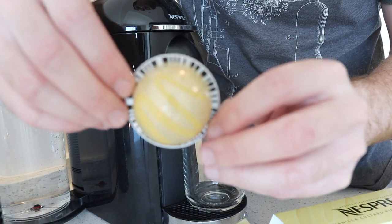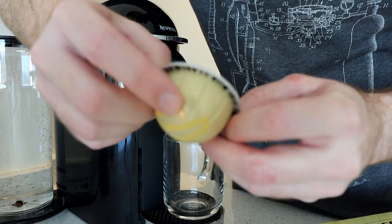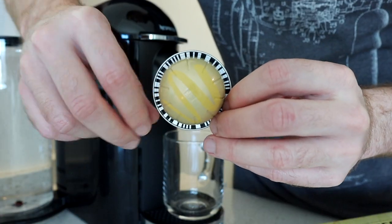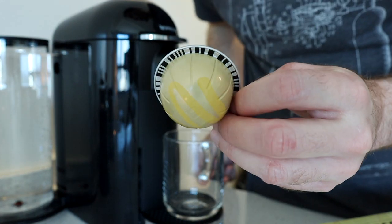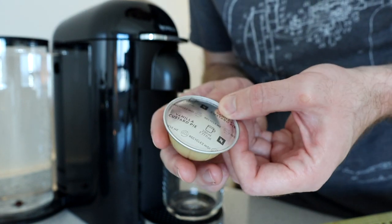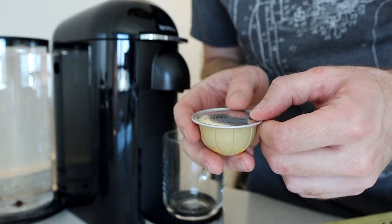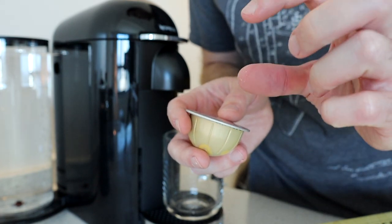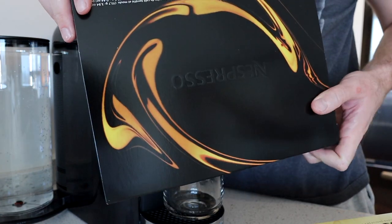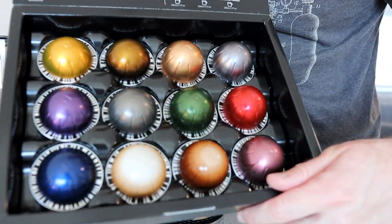All the different sleeves have different pods and different colors. The barcode — these little lines on the outside — is actually how the machine reads exactly how much coffee volume to give the cup. This one is designed to be a 7.7 fluid ounce cup of coffee, but there are other cups that are tiny little espressos. They give you this as a welcoming gift when you first buy your Nespresso — it's a good example showing the different pods and different sizes.